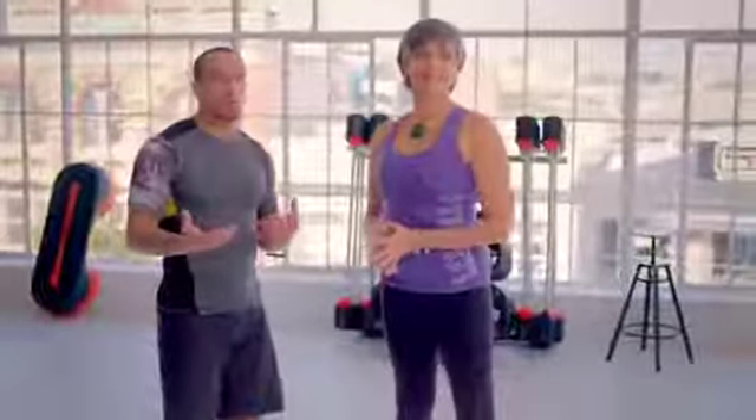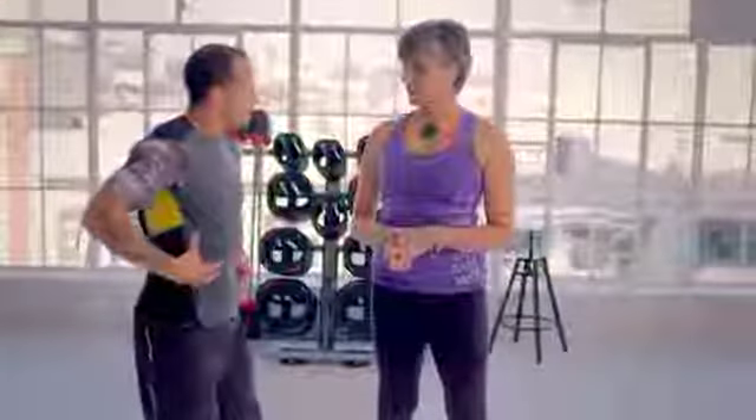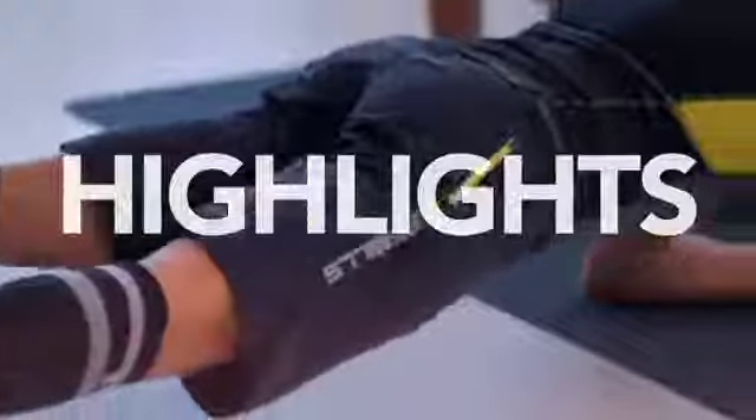Your core is the glue that holds everything together. There's a bit of a myth in the fitness industry about what is core training — is it just crunches? If you take your head, your arms and your legs off and you're left with your torso, that's your core. So you are using the muscles of the glutes, all the muscles in the lower back, the mid back, and the upper back.